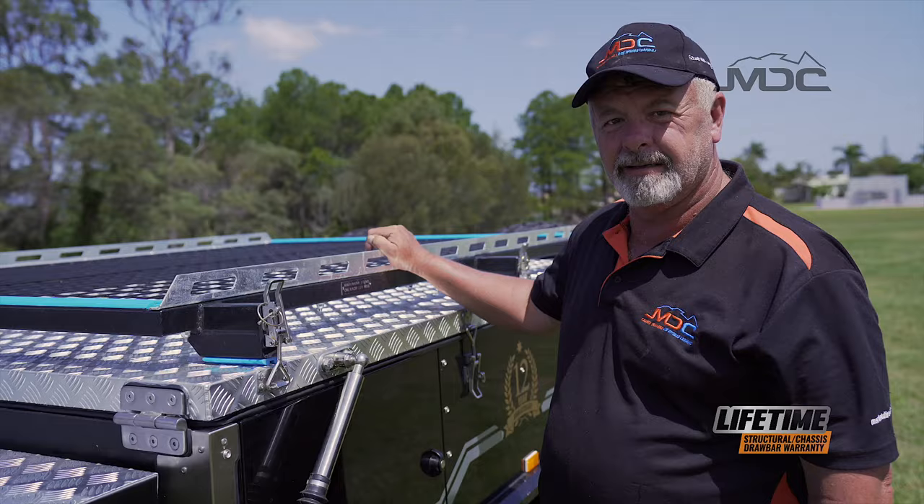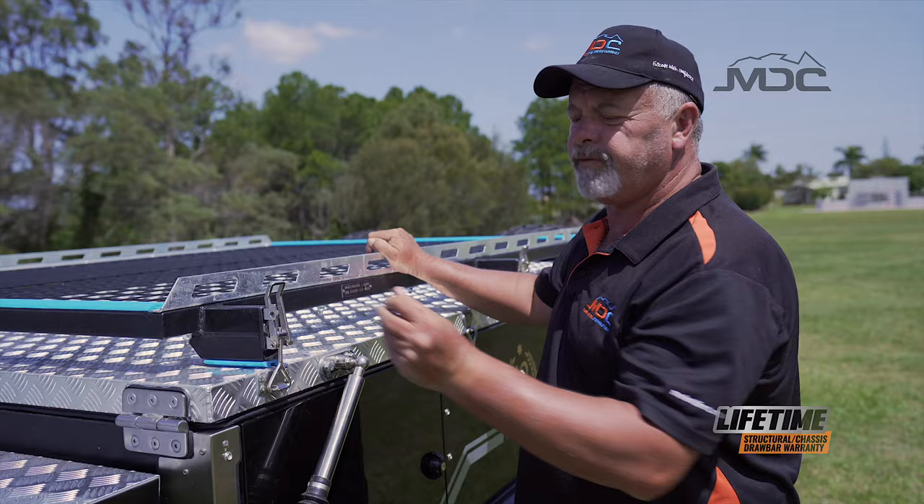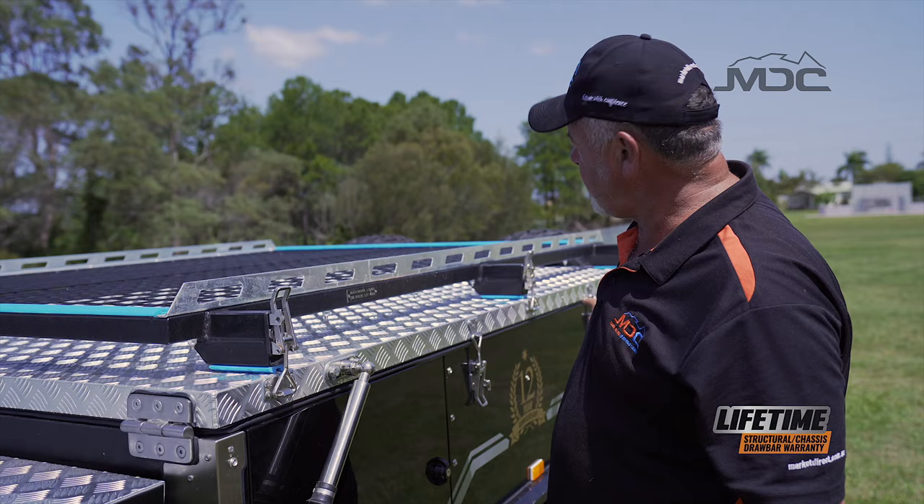To open up, the first thing we do is remove all the little gold linchpins from all the over-center latches across the boat rack and around the side and the back of the camper. Then undo our latches on the boat rack.